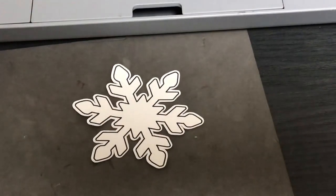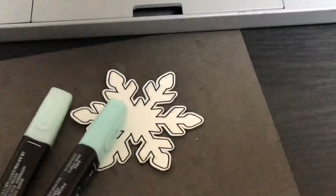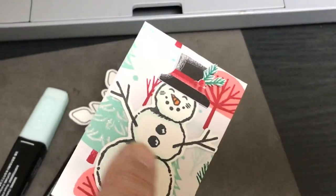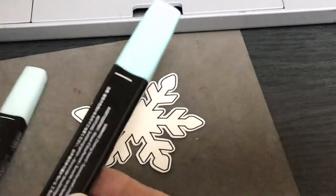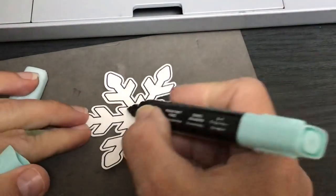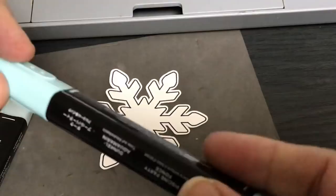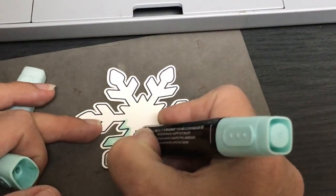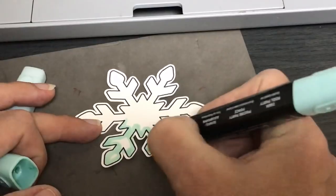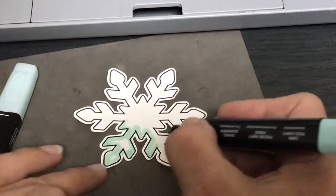Whenever I make snow or ice, I like to use pool party blends. Pool party is also the color I use to give a snowman a little snow effect. When you use alcohol blend markers, take the darker color first, going around the edges. Use the thick side of the marker for speed. Always do the dark around the edges first, then fill it in with the light color — that's how you blend it.